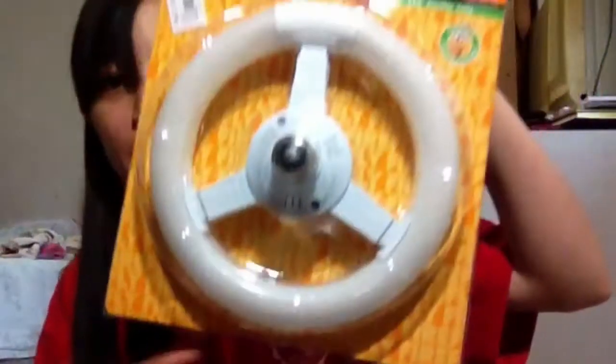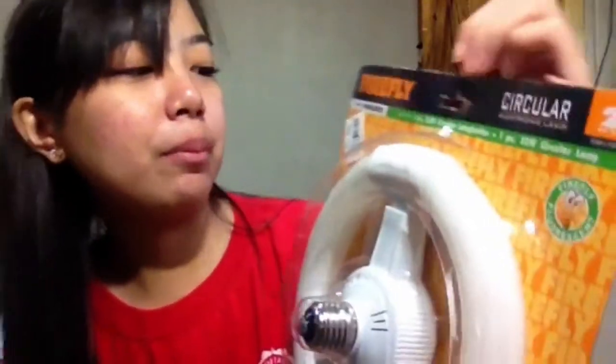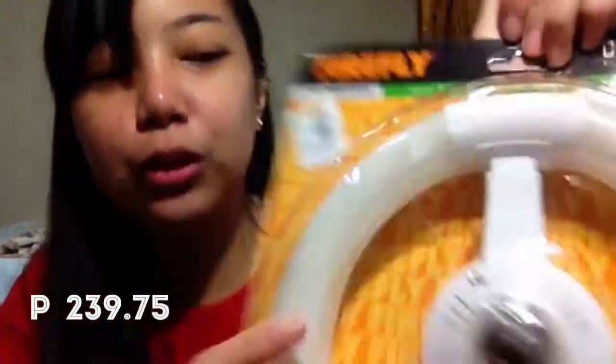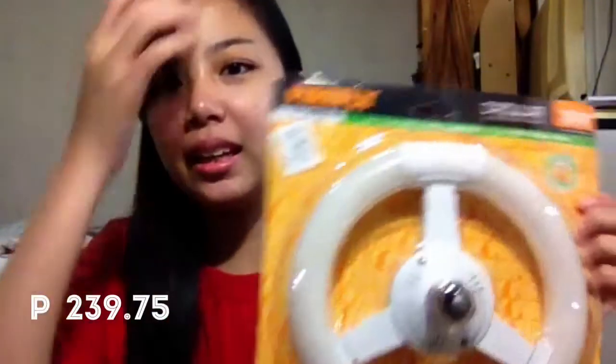As you can see, ang kakailanganin natin ay Firefly Circular Electronic Lamp. So, nagkakahalaga siyang P239 pesos. Yung maliit lang yung tinili ko kasi plan ako mag-film using my desk.